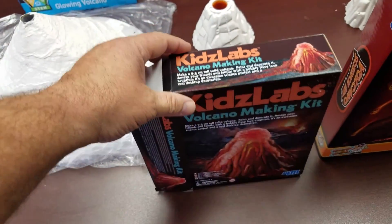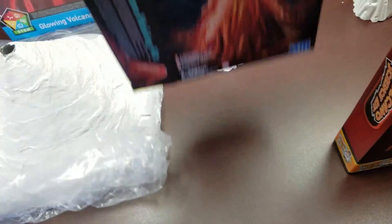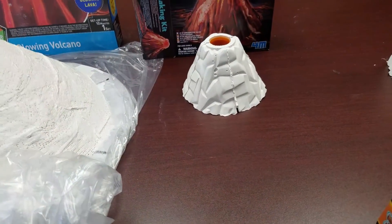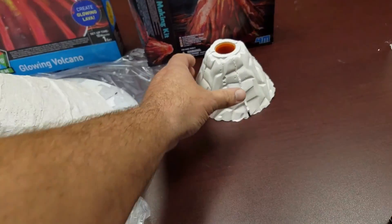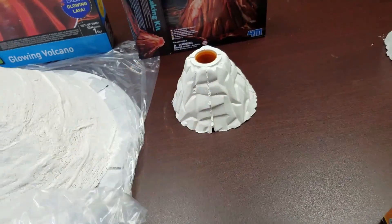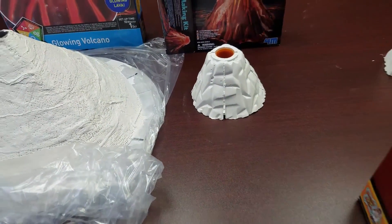Third, we'll move on to the Kids Labs. This is a mold that you pre-make. You mix the plaster, dump it in, and in about 24 hours you can pull out the volcano. You can see it's maybe four and a half inches tall, four and a half inches wide.